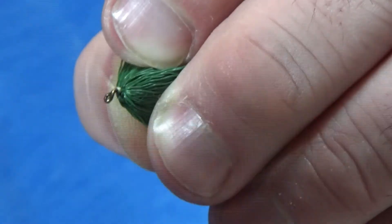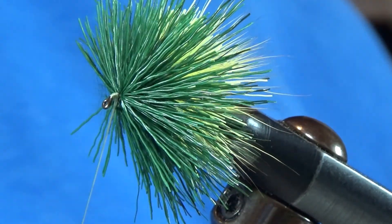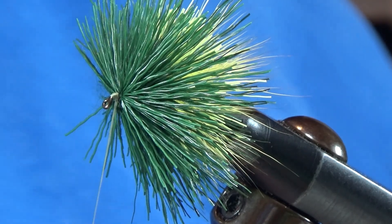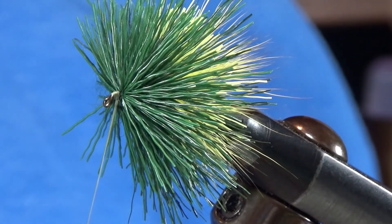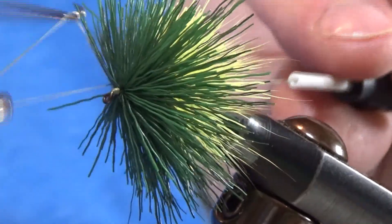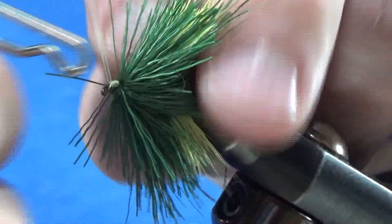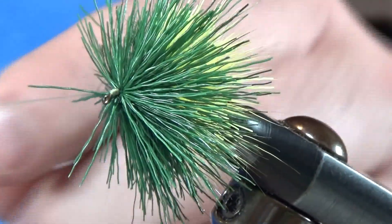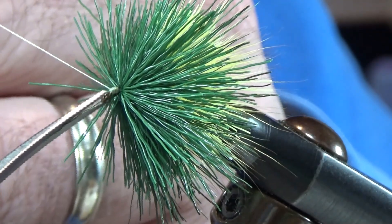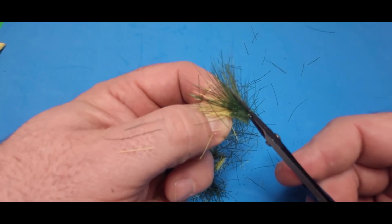Now I'm going to get my thread up in front, make a nice little thread head there, and do my whip finish. Put that hair out of the way, and done. My nubbin is pretty much done. Here's a yellow one that I tied earlier. All we have left to do is to trim this.